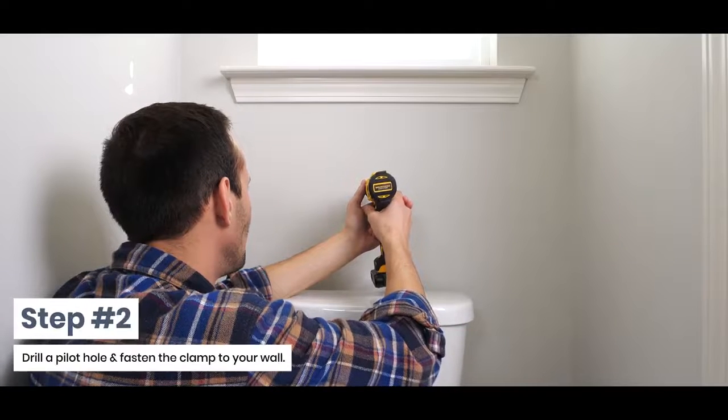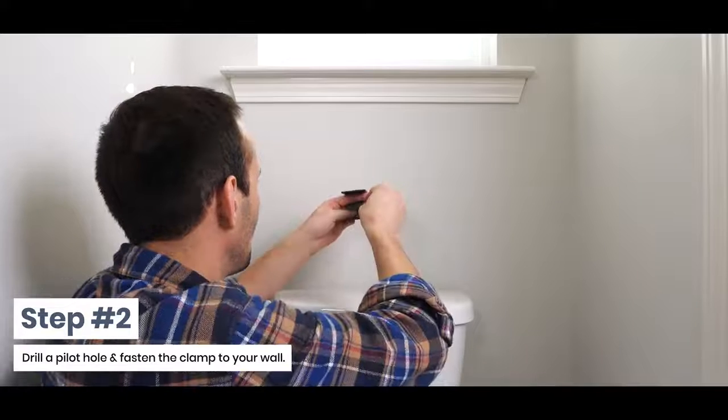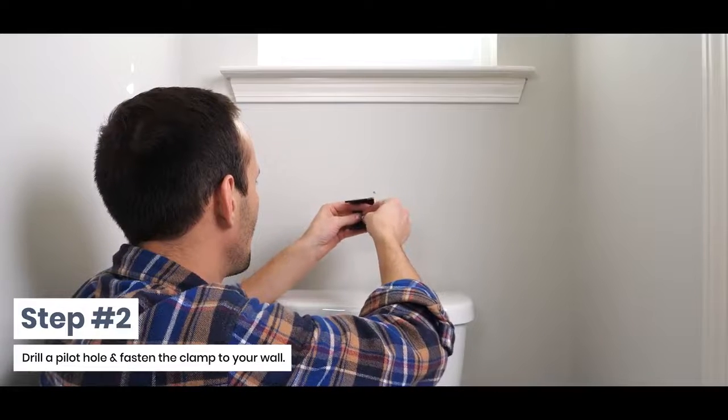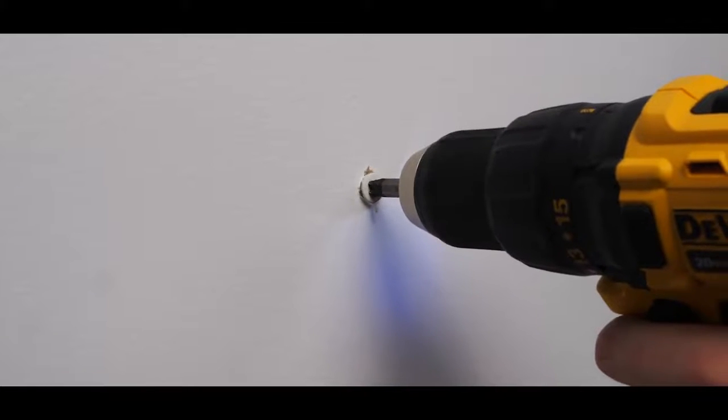Step 2: Drill a pilot hole and fasten the clamp to your wall. In the event you cannot utilize a stud on each clamp, we recommend using sheetrock anchors for additional support.